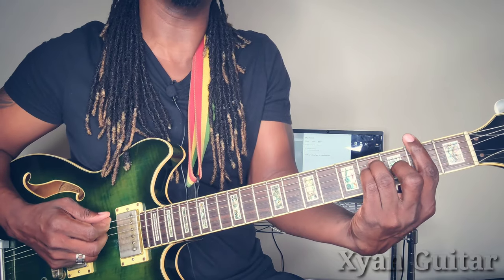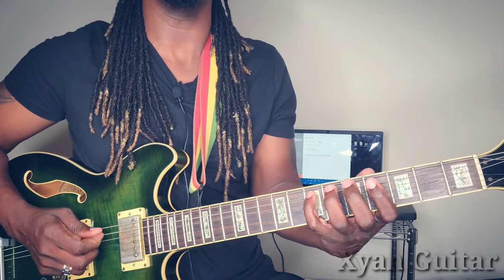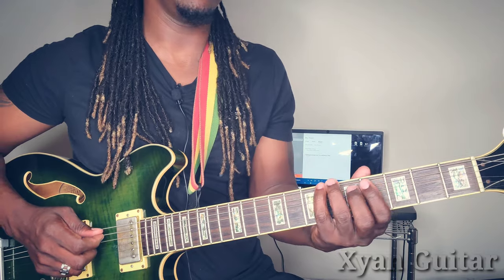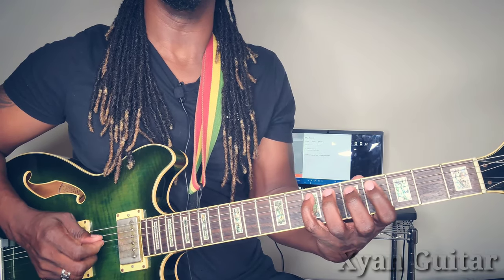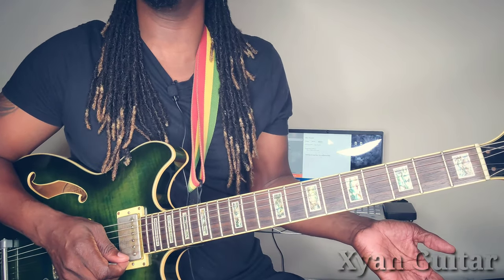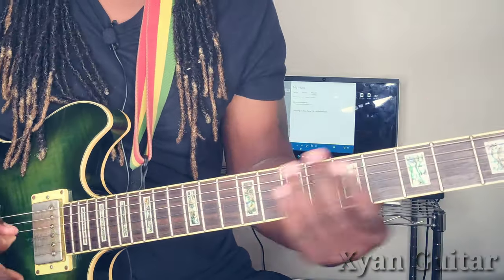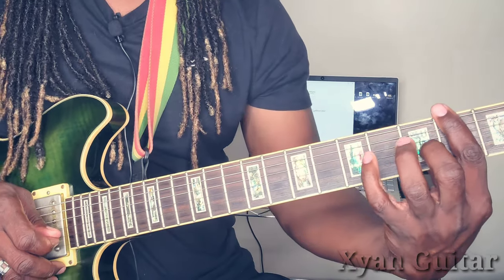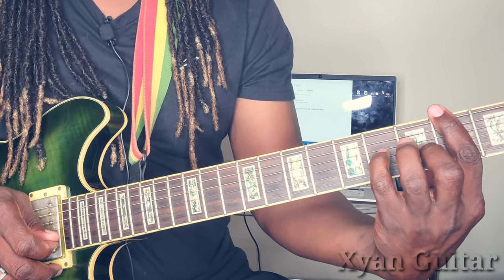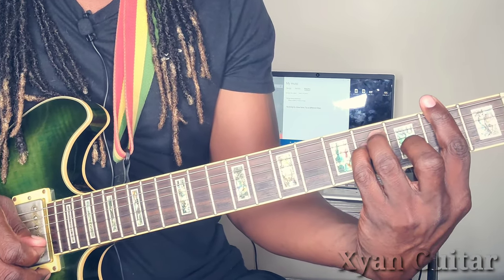That's it for the intro. For this chord — that's F sharp major — you want to barre the whole second fret. Place that middle finger on the third string, third fret. Place the pinky on the fourth string, fourth fret, and the ring finger on the fifth string, fourth fret.